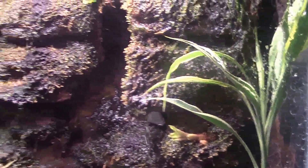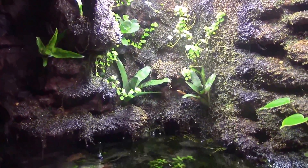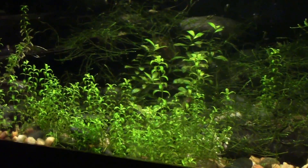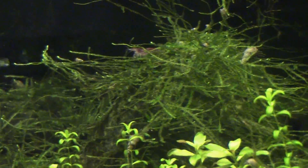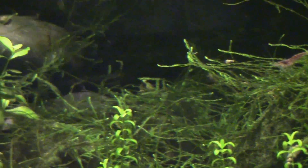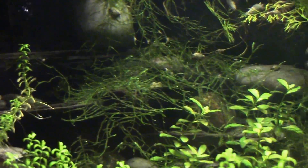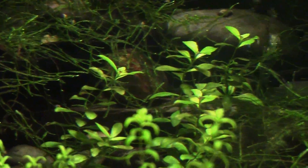Just a quick paludarium update — wanted to give you guys a look, haven't shown it in a while. Everything's doing great. Diving down into the aquatic part, you can see the baby tears really growing out down here. I had trimmed them about a month and a half ago and I've been periodically pulling moss out of this tank and adding it to other systems because it just grows out the best in here. All the growth in the water feature is looking fantastic. It's a great system to grow out java moss, and even the little stems of Ludwigia are looking really good.